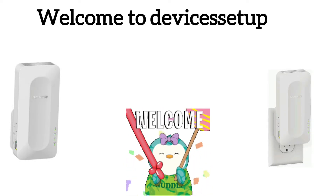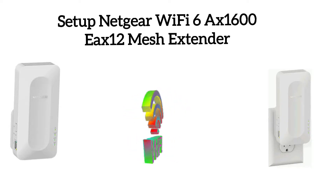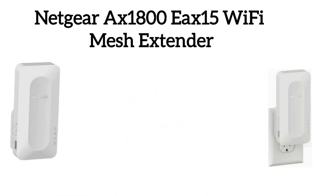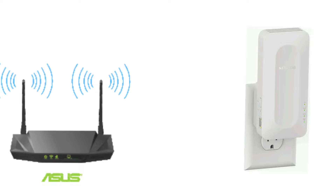Welcome to Devices Setup channel. Today we will learn how to set up the Netgear Wi-Fi 6 Mesh AX1600 EAX12 Wi-Fi extender. If you have the Netgear AX1800 EAX15 extender, you can also follow this guide, as both devices are essentially the same with different model numbers. To start the setup, first plug the extender in the same room as your router and wait for its power LED to light solid green.